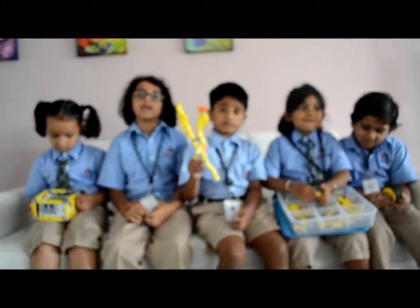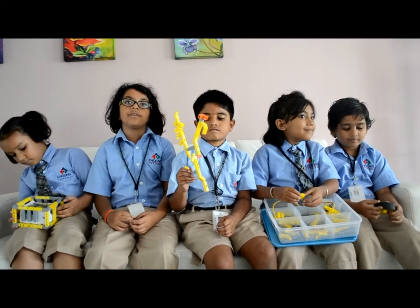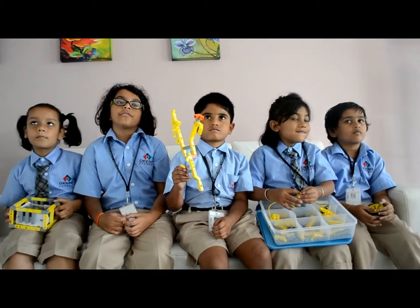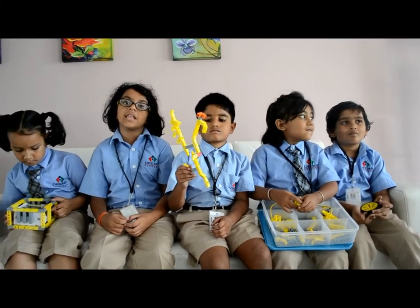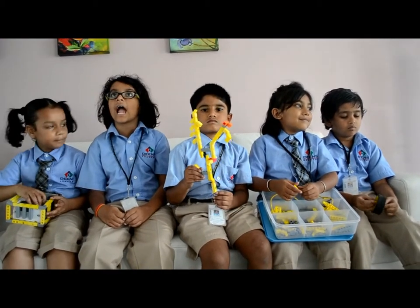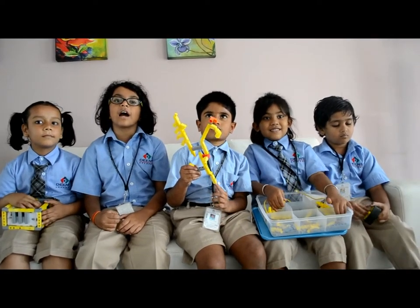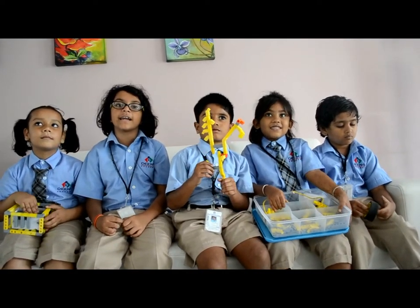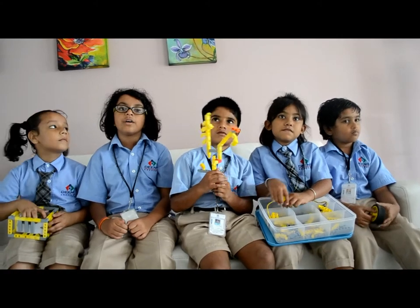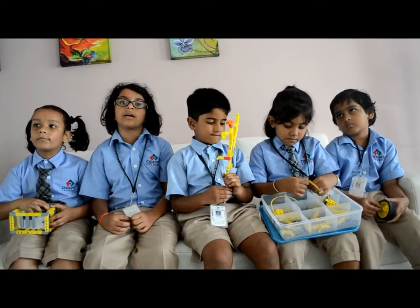Then we took wires. One wire will connect to the positive end of the battery and then connect it into the battery. Then we took the next wire and connect it into the negative position of the battery and connect it into the push button.